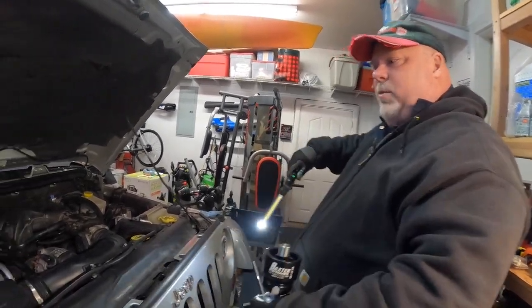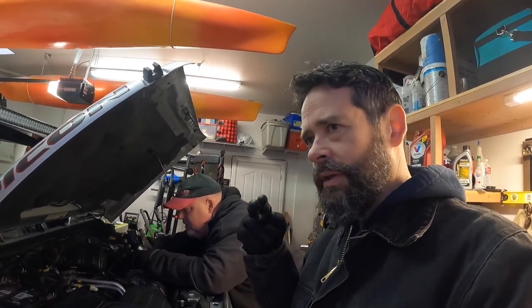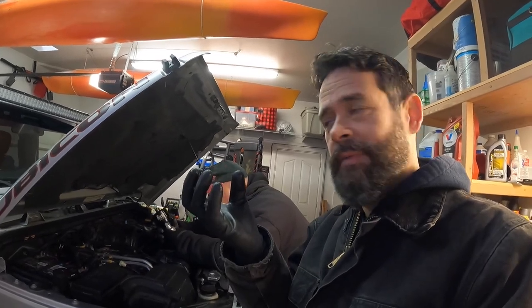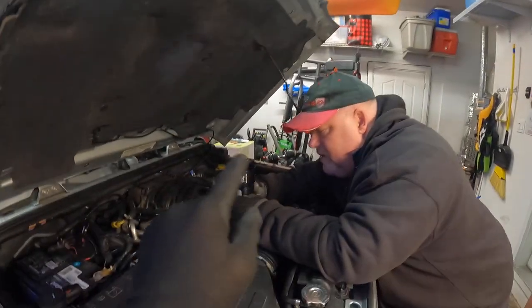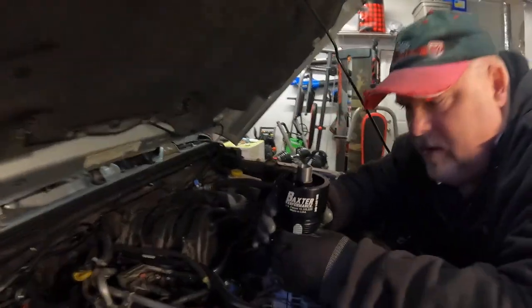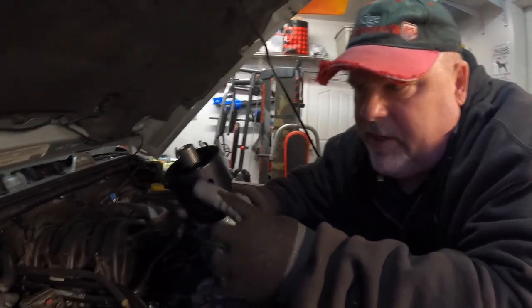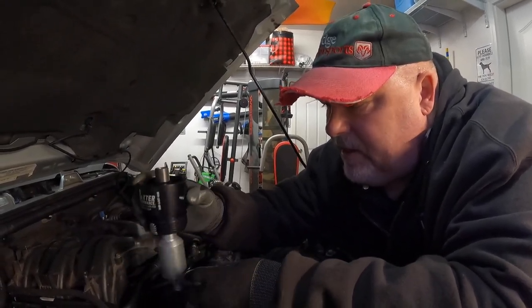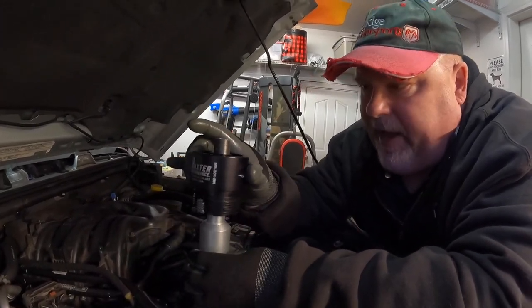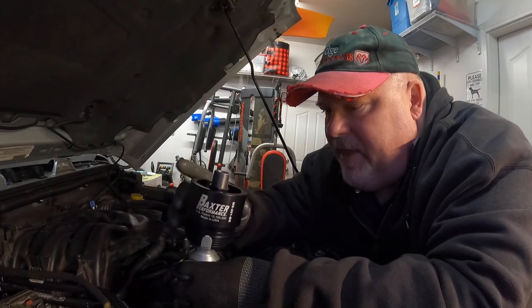There are a couple of things to pay attention to when putting this on, because there's a Schrader valve. That has to do with changing the oil — it's actually a cool design. Since the unit holds all that oil up there, when you go to change the oil and filter, you'd have all that oil come out. So there's a Schrader valve where you can apply air to open those valves and drain the oil out. There are a few parts including a small piece that you need to line up. There are two holes — one on each side — and you test-fit it without the O-rings, screw it in until it stops, then back it out until one of those holes is in an easy-access position for the Schrader valve.